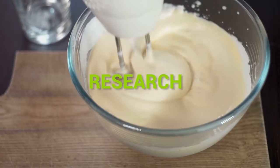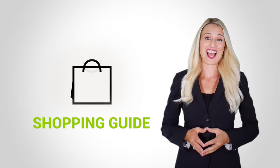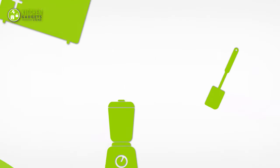At Kitchen Gadget Zone, we are food enthusiast people and love to play with different kitchen tools. We test, analyze and research innovative kitchenware and gadgets to create a shopping guide for every category based on price, quality, feature and user feedback. Our goal is to create a proper shopping guide so that our viewers can make the best choice.